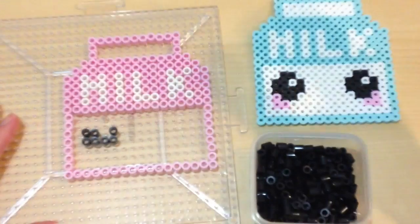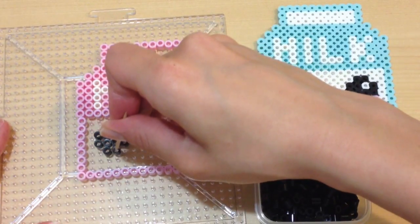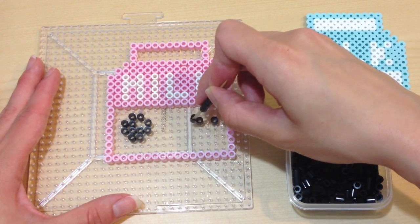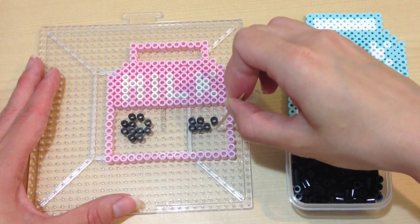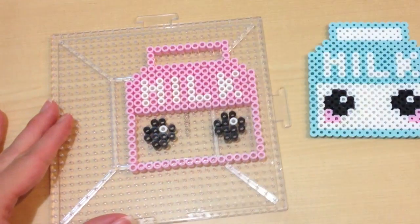I took four black perler beads and put them across in two rows, and I placed two more on top and two more on the bottom to form the eyeball. I actually removed one perler bead off-center to form the nice little pupil shine on the eyes. I did the same thing on the other side, and all you have to do is fill the little black pupils with a white perler bead and your eyes are done.